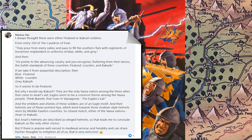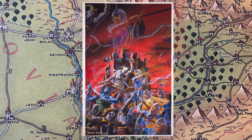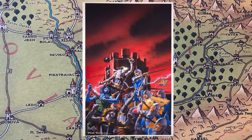As Marcus also points out, Kakus is the only Vasa nation among the three allies that came to Anari's aid, and the eagle seems to be a common symbol there. Also, the helmets are very pointy at the tip, which is also a typical Vasa attribute. So probably these soldiers are either Slovian mercenaries, or from Firalond, or from Kakus.